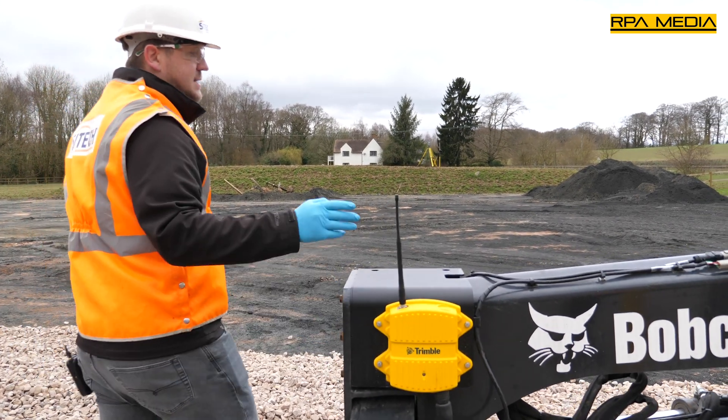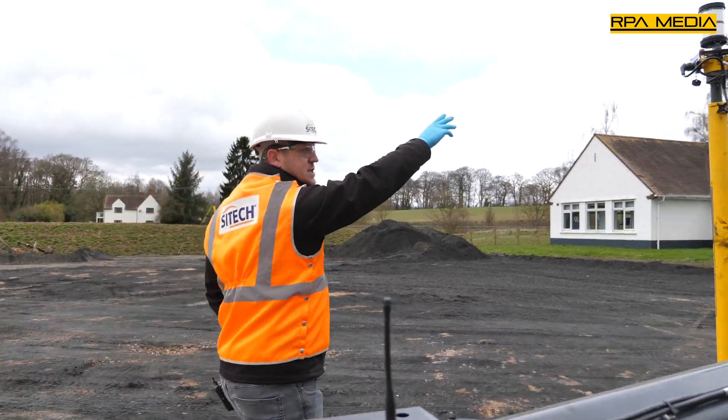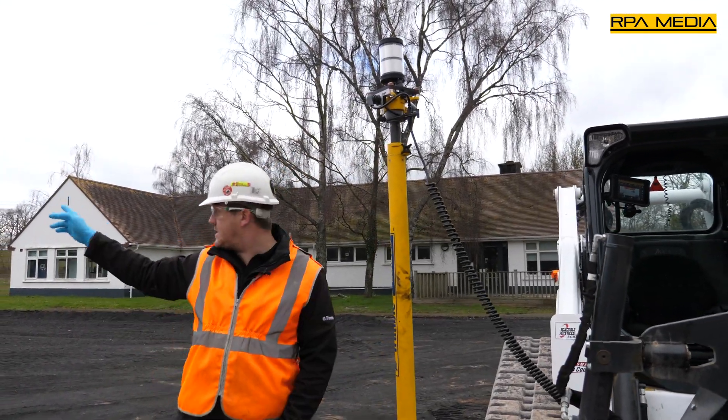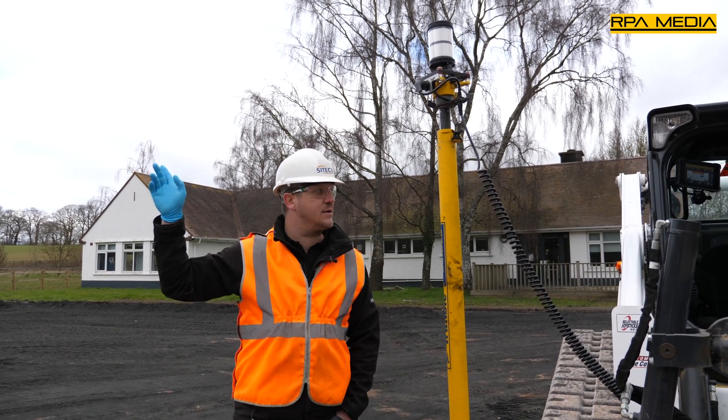If we move around, it's also going to pick up the target — the MT900 machine control target — which is being sighted continuously by the total station in the background.